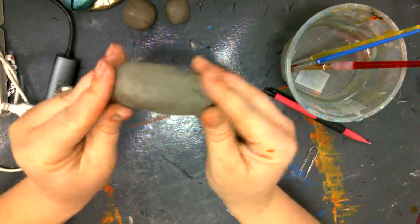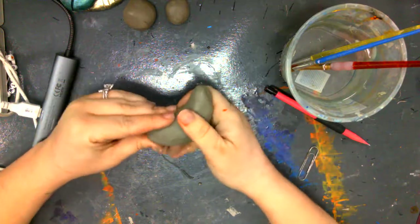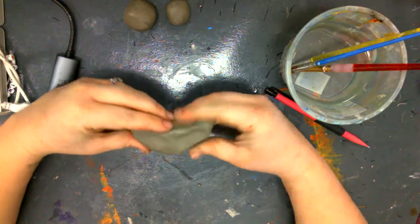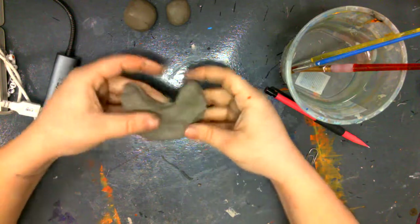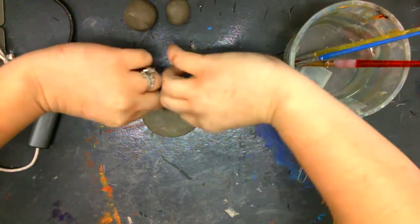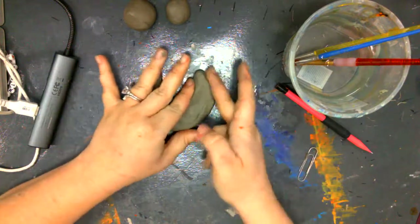I'm going to start rolling it into a tube or log shape — more of a cylinder. What I'm going to do next is turn the edges up to create a moon shape. I'm slowly working mine out because right now it's really thick. We want to make it about as thin as the width of your pinky. I'm slowly going to work my shape around by pinching it and pulling it to create that moon shape.